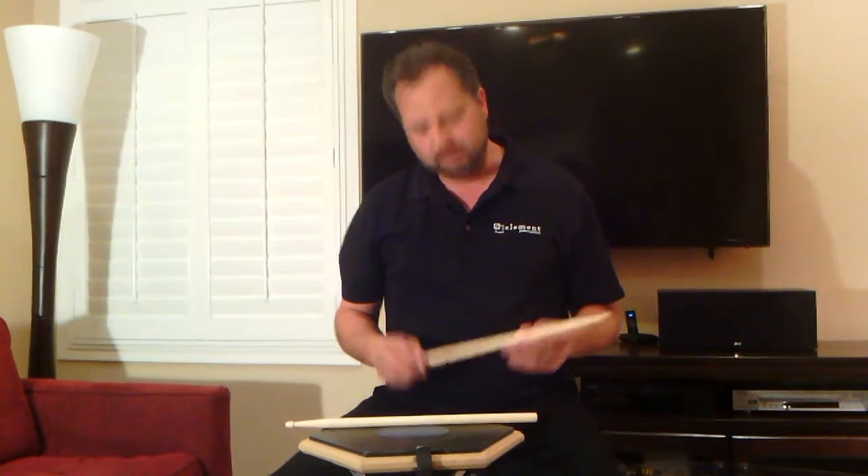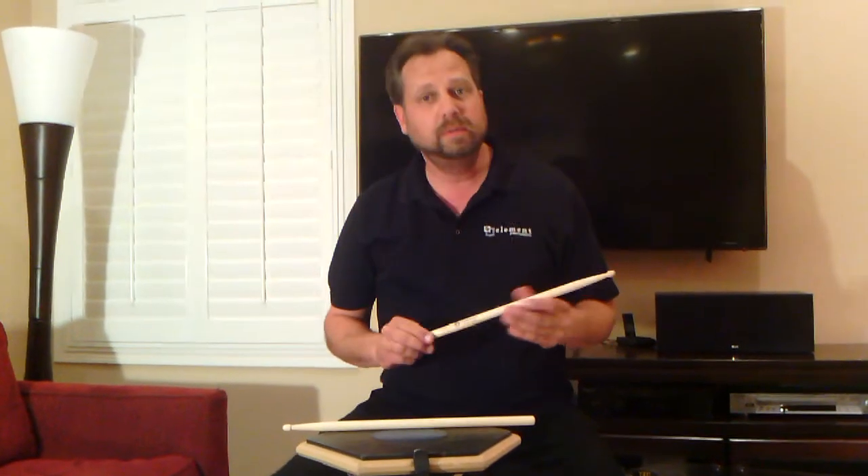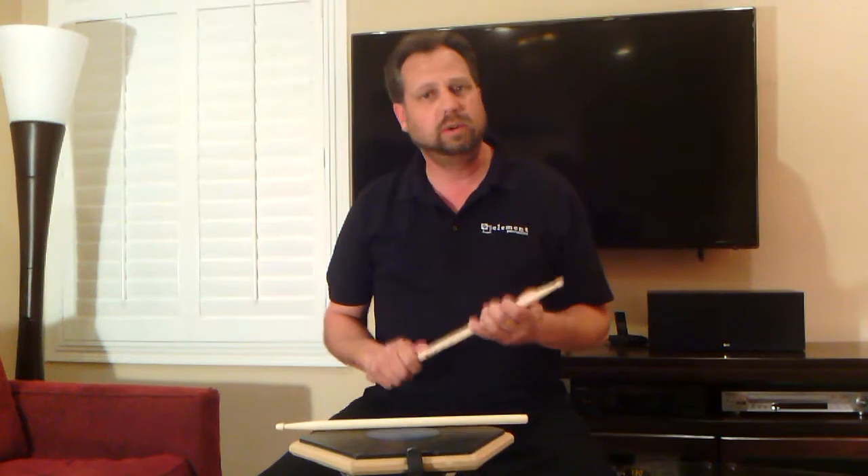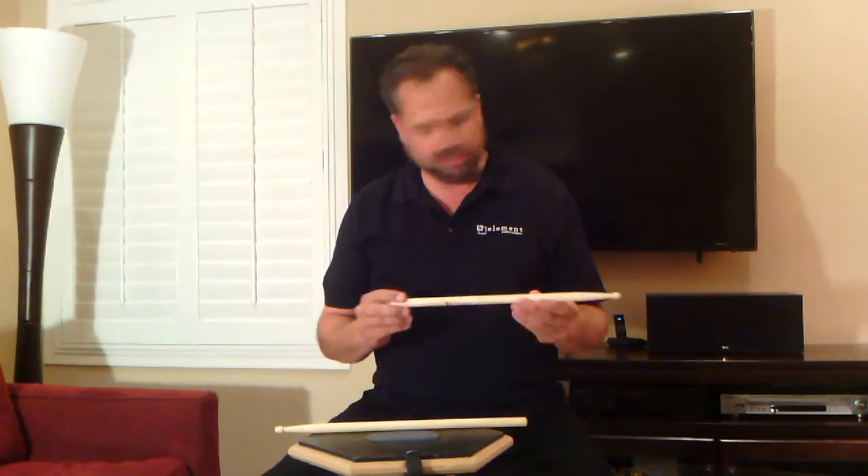I'm Gary Goins with Element Percussion, and I'm going to demonstrate the Grinder 5B with Eye Zone. It's a snare stick that is for the heavy hitter in your family. It's a good rock stick, it's got good durability, and here's the specifications.